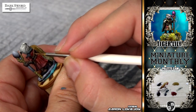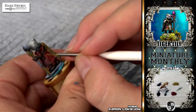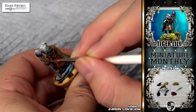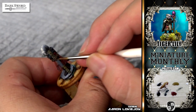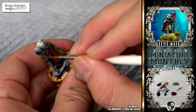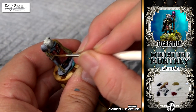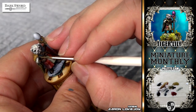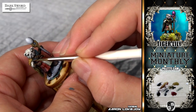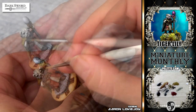Once I've got the base coats on, I can start detailing the model, and this is the most fun — this is the part I spend the most time on. The base coat should take no longer than an hour, maybe two hours at the most, and then it's all details from there on out. Here again I'm doing the leathers, building up color so you can see parts better, adding some little details like the edging to her shoulder pads or shoulder armor.